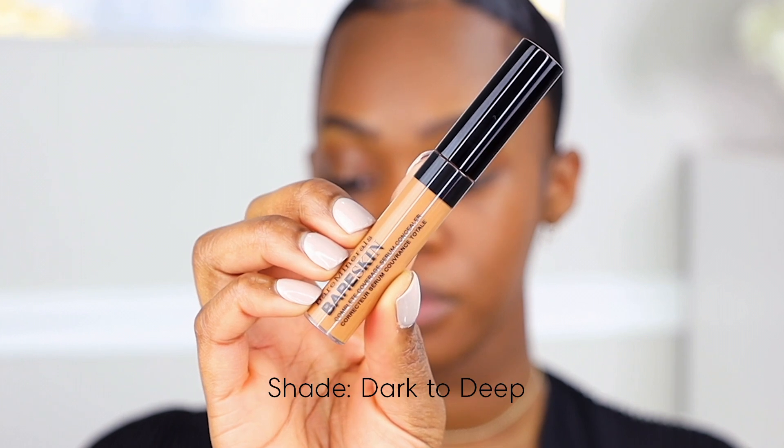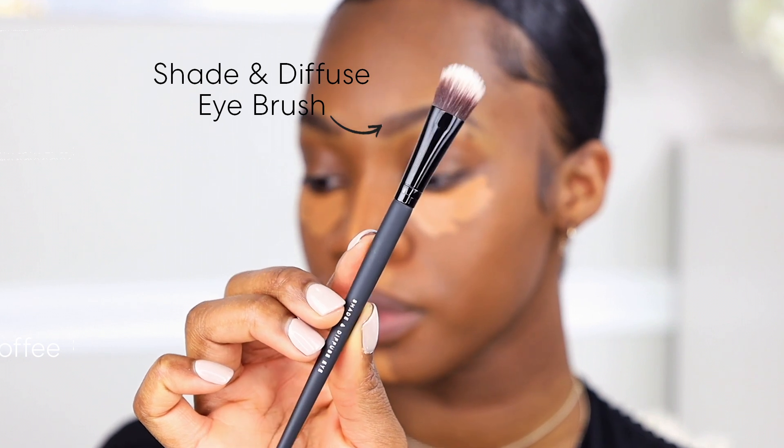For concealer today we're going to go into the Bare Skin Complete Coverage Serum Concealer. I'm going to apply this concealer with the applicator and then buff it out with the diffused eye brush.